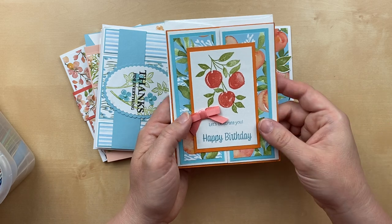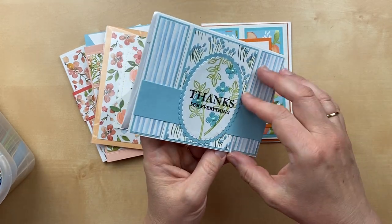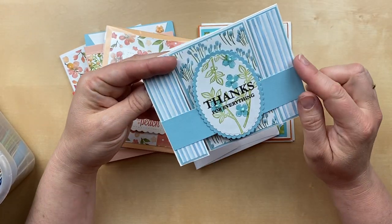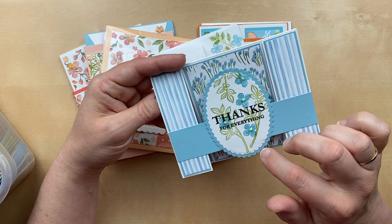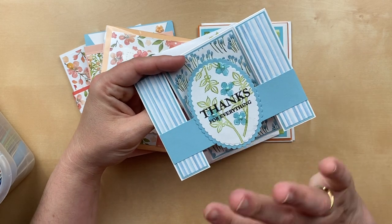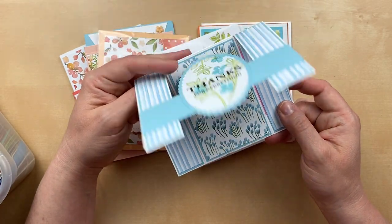Here's another one with a cute envelope. Lynn Werner sent this one — it's like that peaceful cabin fun fold where the front is cut apart and then bridged together. This is the Sweet as a Peach designer paper. I was trying to recognize if this is the peach stamp set as well — it does have flowers in it. There are so many flower sets! You are amazing. This card is amazing. Lynn, thank you so much for your beautiful card.